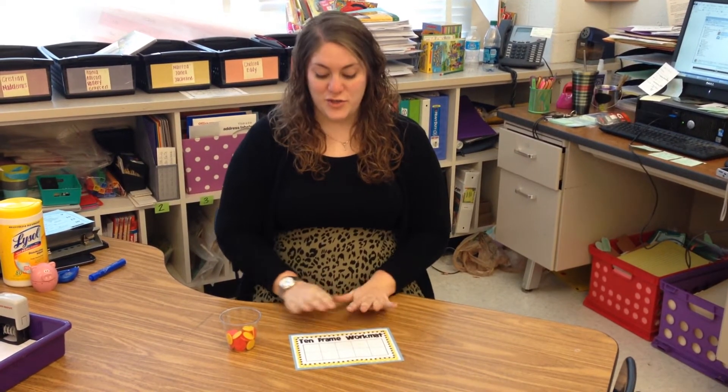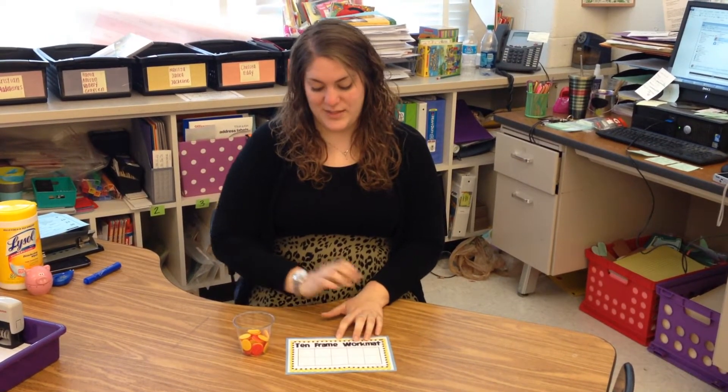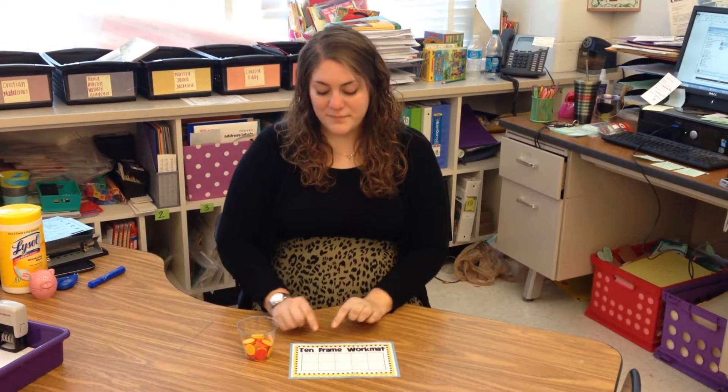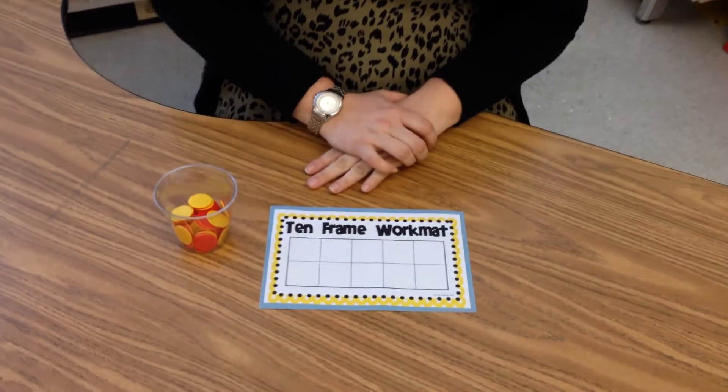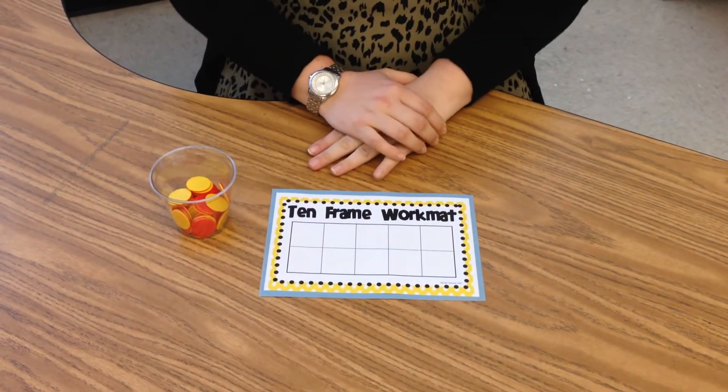Today we're going to learn how to compose numbers on a 10 frame. When you're composing numbers on a 10 frame, you need a 10 frame and some counters. You can use the double-sided counters from your tool kit, beans, Cheerios, or anything you have at home that's going to be smaller than the box on the 10 frame. A 10 frame is 10 boxes in two rows that we use in school to compose numbers that are 10 or less.